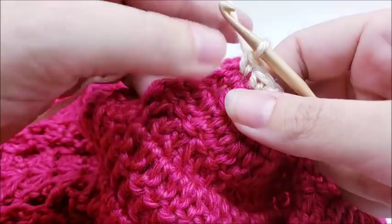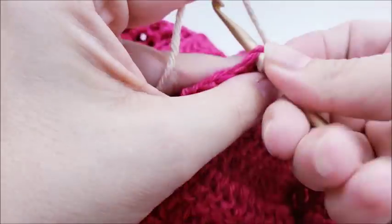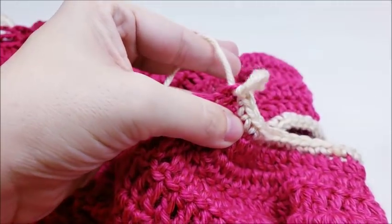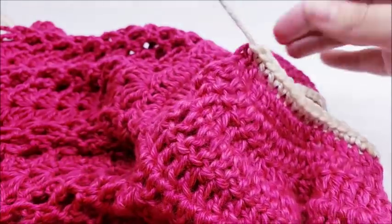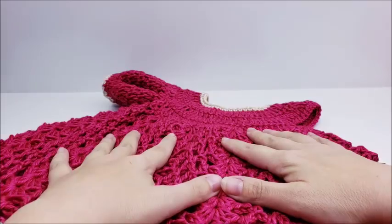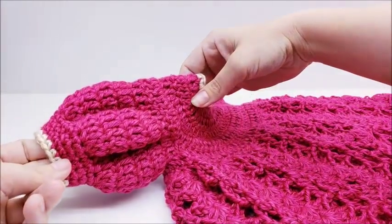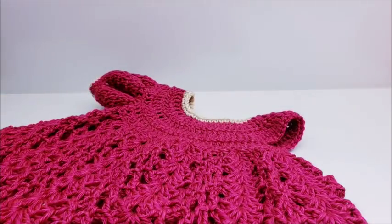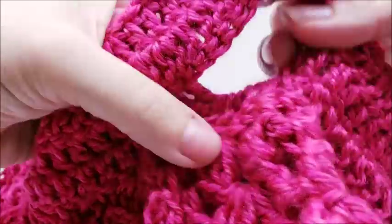Once you've made it all the way around to the other side, slip stitch into that last stitch, clip off, and hide that tail. Now we're going to start the sleeves. You can see I have one done — it's a puff sleeve and they're not really that hard to do. Both sleeves are made the exact same way. The hardest part is probably just getting through the armpit area.